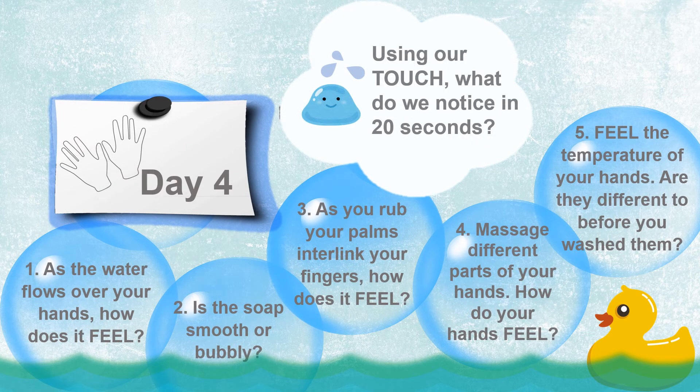Our day four sense is touch. As the water flows over your hands, how does it feel? Is the water warm or cold? Is the soap smooth or bubbly? As you rub your palms and interlink your fingers, how does it feel?